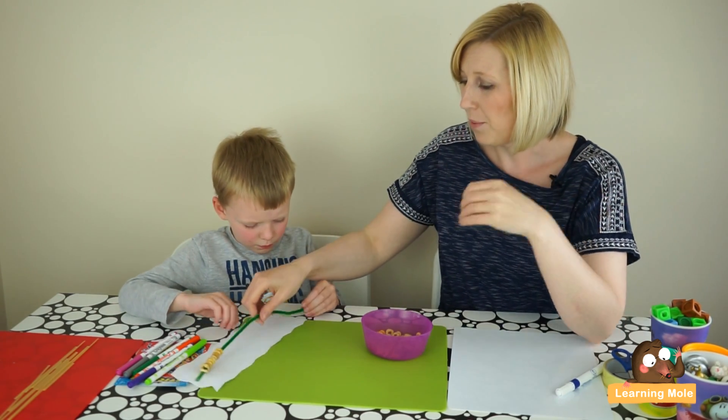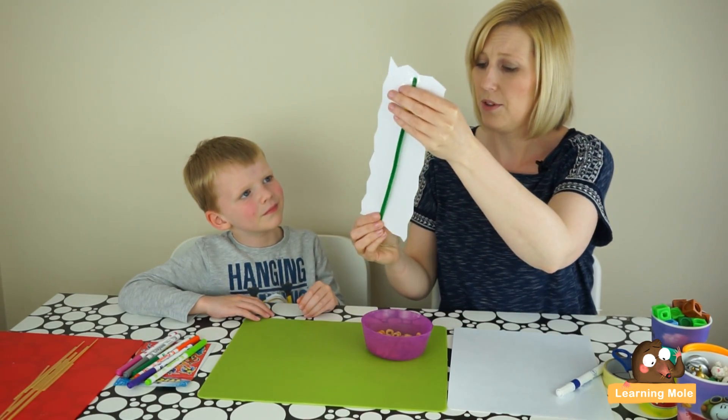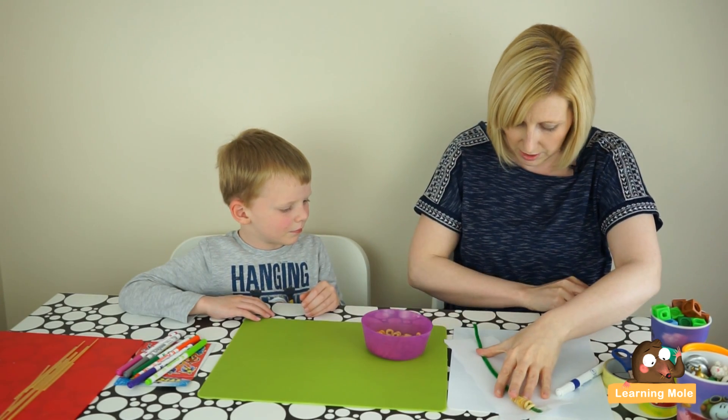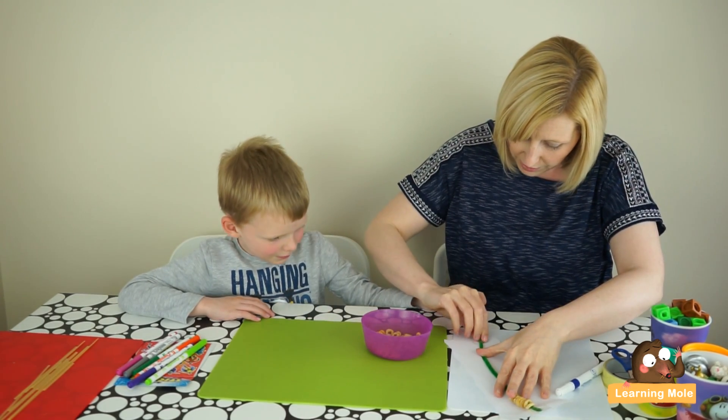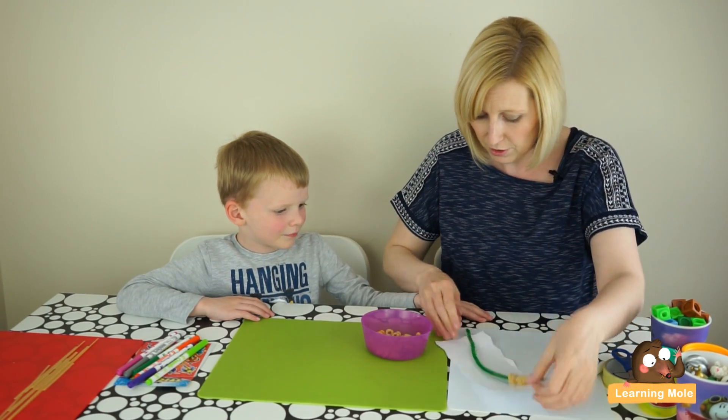Once you have your Cheerios on — however many you want — you're just going to stick the bottom back down with a piece of sellotape to make sure the Cheerios don't fall off. Then get your child to decorate it however they want to.